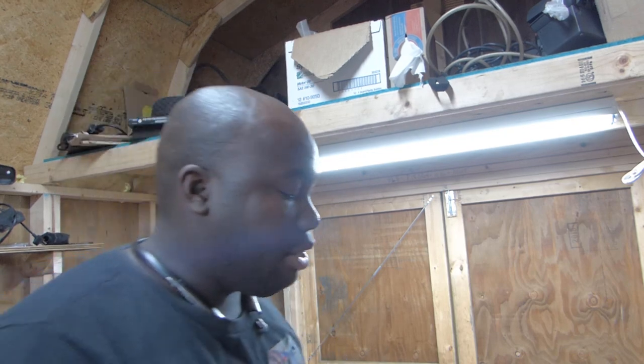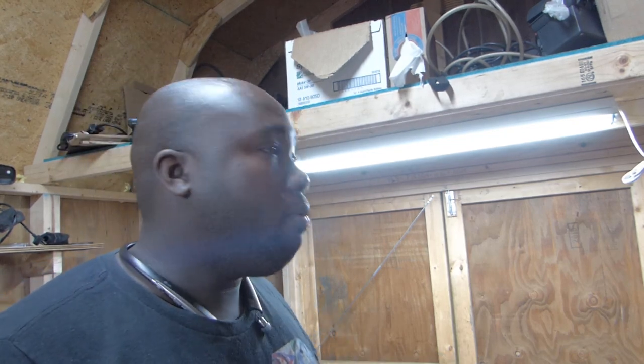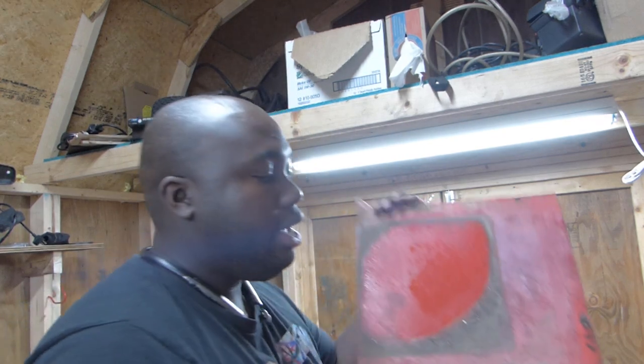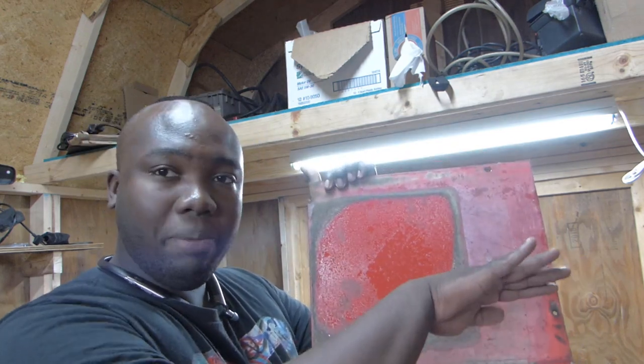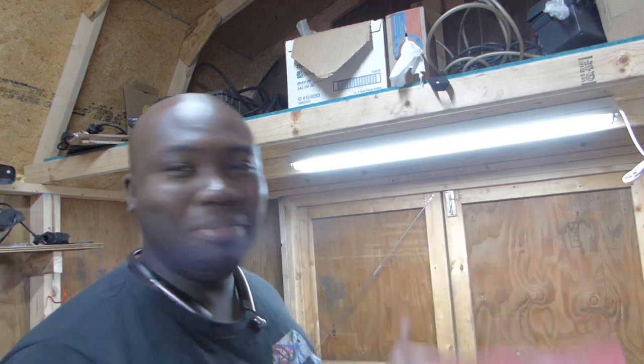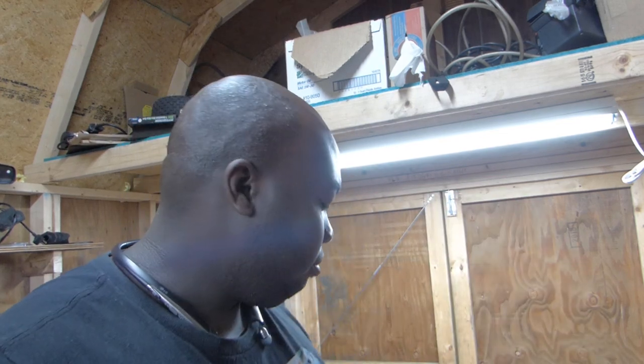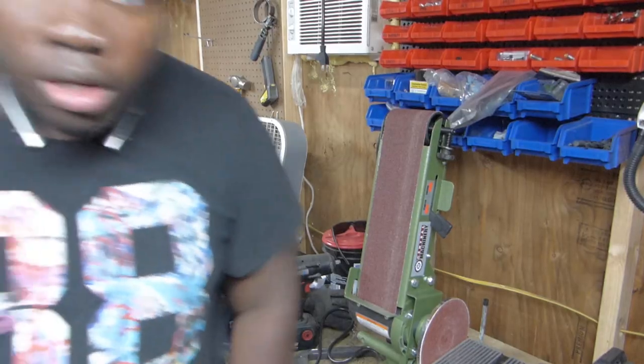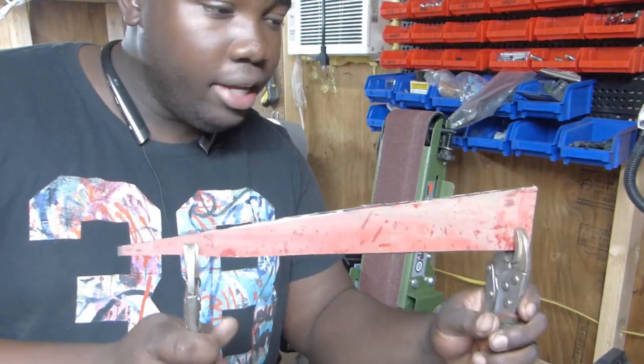Alright guys, I've already ground down the edge of the top part of my hood scoop and found the center line. Now I'm going to clamp it and try to put a slight little bend in it. I'll apply a little bit of heat — I'll have to spray and scrape that off anyway. I found the center line, so now I'm going to bend it a tab so it matches the hood. Once I can see exactly the height I like, I'll get some cardboard and mock up the sides, then cut and grind the rest of the metal and get going.